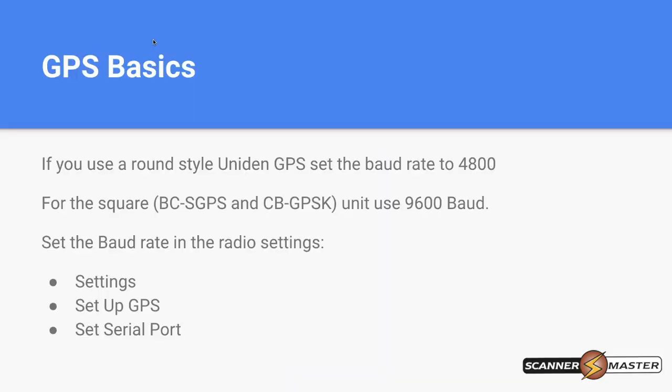For the basics on GPS setup: if you're using the older Uniden GPS, it has a round hockey puck antenna and the baud rate should be set to 4800. For the newer BCS GPS kit, the baud rate needs to be set to 9600. To set the baud rate in the radio, go into the menu settings, then go to Settings, Set Up GPS, then Serial Port, and set it to the appropriate baud rate.